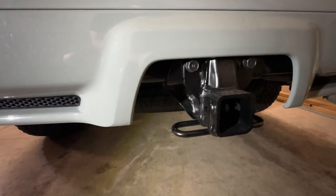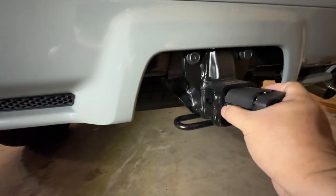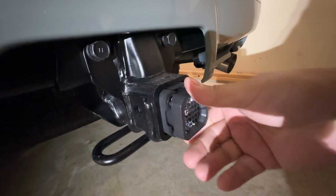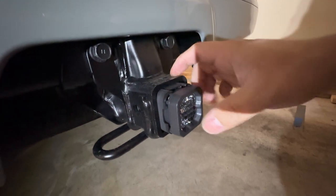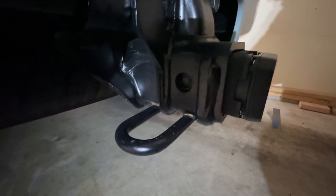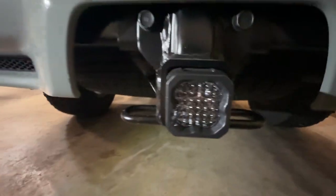Just to test fit it, I'm going to slide this in with the tabs on. It doesn't sit flush on the actual hitch because it locks up when using the tabs, so we'll be using the hitch pin instead. It looks good. These are the LED reverse lights I have installed on this 4Runner.